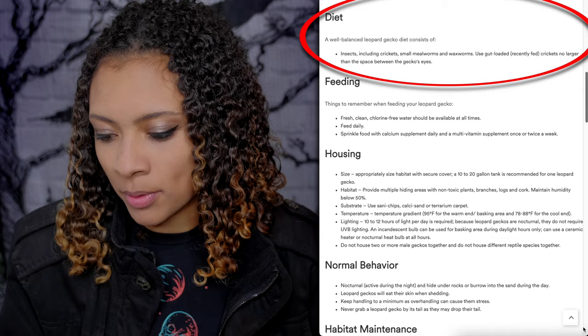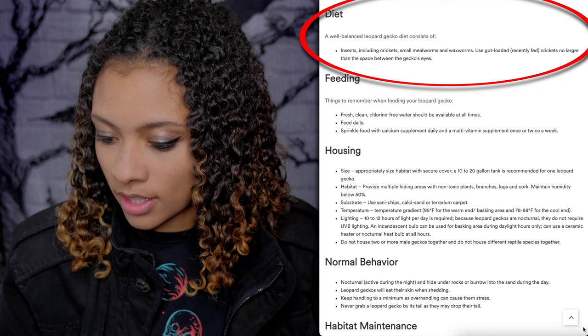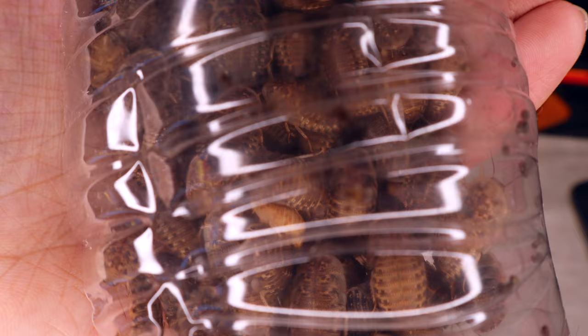Diet. A well-balanced Leopard Gecko diet consists of insects, including crickets, small mealworms, and wax worms. Use gut-loaded, recently fed crickets — no larger than the space between the gecko's eyes. They don't mention Dubia roaches, which are super nutritious and fantastic for Leopard Geckos. It's very much recommended to switch up your Leopard Gecko's diet — don't just feed crickets and don't just feed mealworms. You can also do black soldier fly larvae, phoenix worms, and calci worms. Adults can eat super worms. Wax worms are very fattening and Leopard Geckos can get addicted to them, so use those as a treat only.